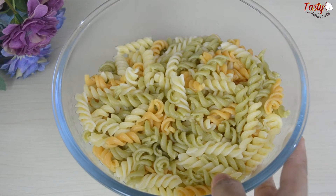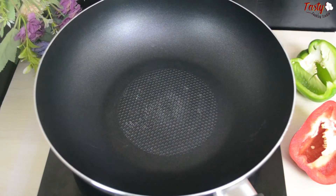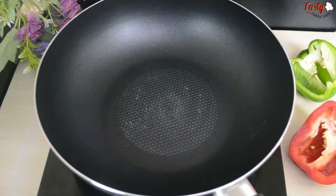You can subscribe to my channel. We will show you our recipe step by step. How to make this pasta recipe — I will walk you through everything.